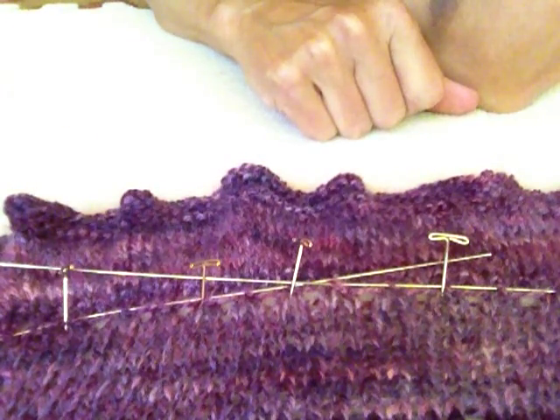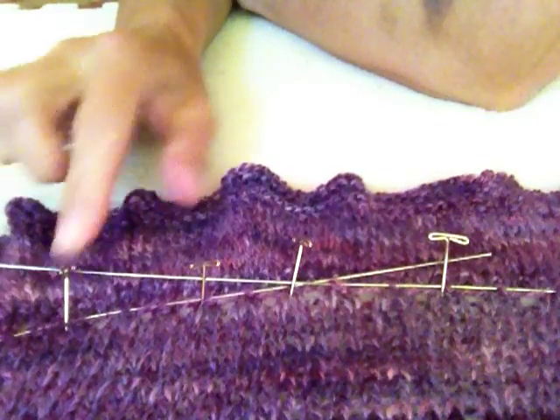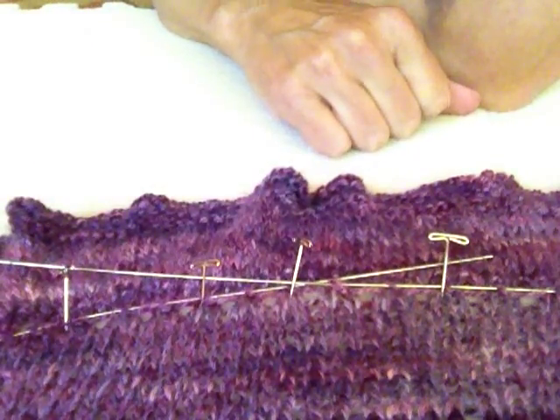And I will put a fan on it and I'll let it dry — and that's about it. You can see how my pins are holding the flexible pins in place. Alright, so thanks for joining me and I hope that helped. Bye!